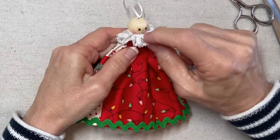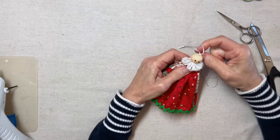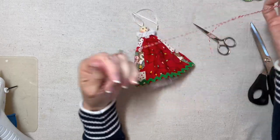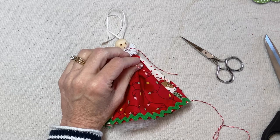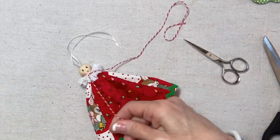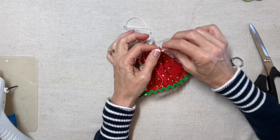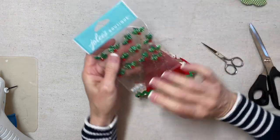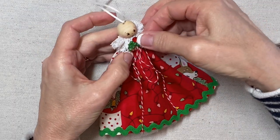I'm distributing the fullness and pulling it nice and tight. Then I'll secure the thread in the back. I have a needle threaded with about 30 inches of red and white baker's twine, and I'm going to sew that through the top of the collar and remove the needle. I'll tie this into a simple bow, just like tying your shoe, then trim the streamers and tie an overhand knot in each end to prevent them from untwisting. Now I have a little embellishment for her collar — I'm going to use these holly stickers, which I really like.